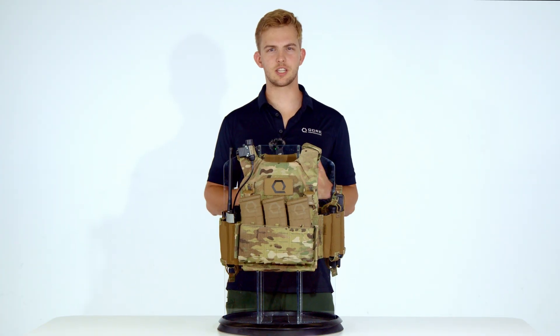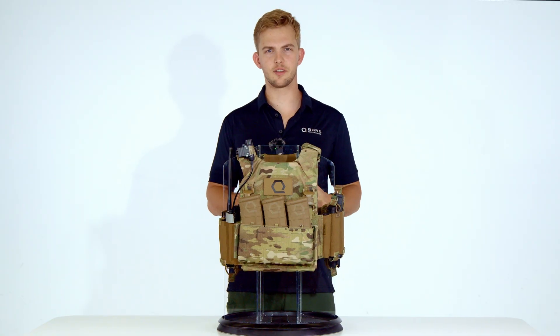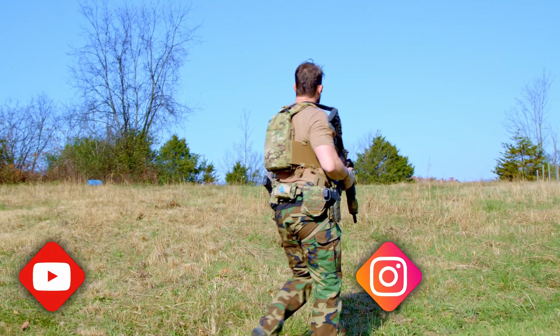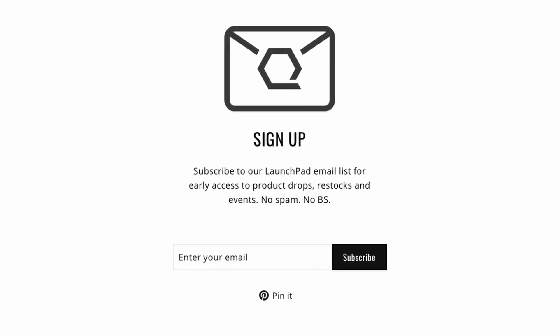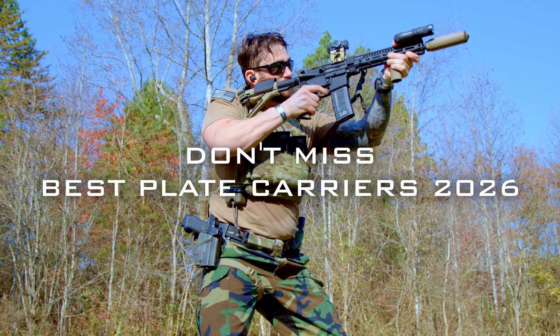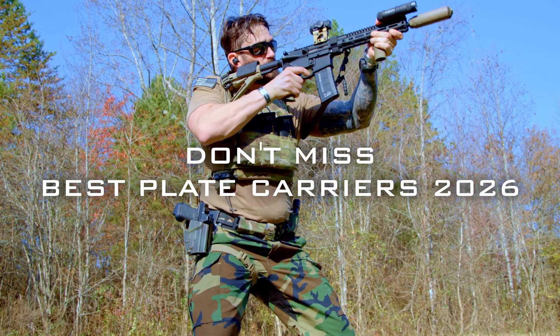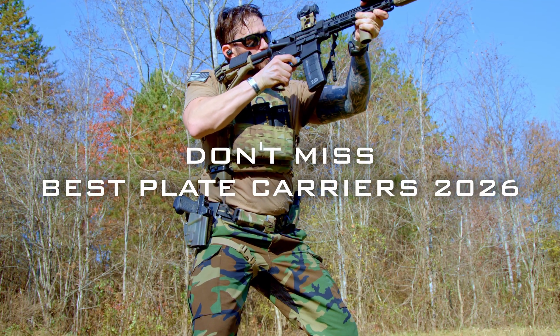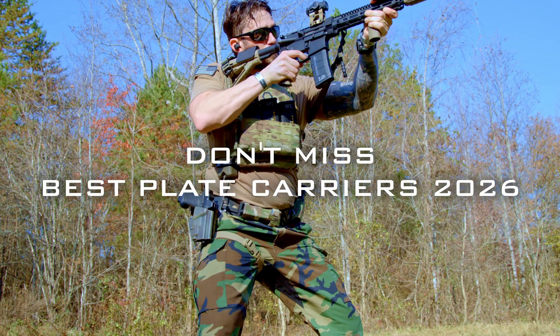That's the full technical breakdown of the T-Rex Arms AC 1.5. We hope you found this video both informative and enjoyable. Do you have experience running the AC 1.5? Drop your feedback, configurations, and impressions in the comments below. Don't forget to subscribe to our YouTube channel, follow us on Instagram at CorePerformance, and sign up for Launchpad for early access to our next wave of performance-enhancing tools. Also, don't miss Base Plate Carriers 2026, our annual roundup comparing every plate carrier we've tested throughout the year. Until next time, stay frosty.